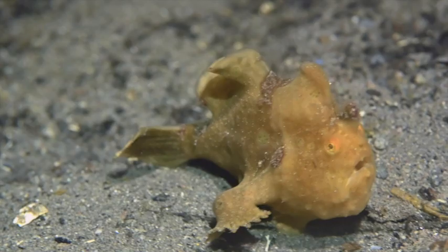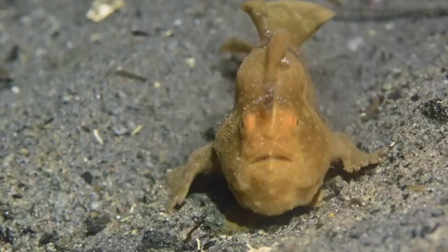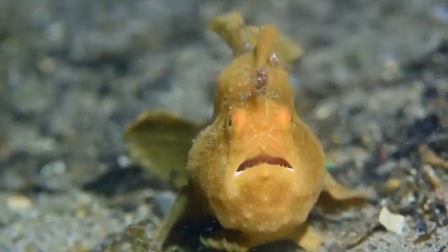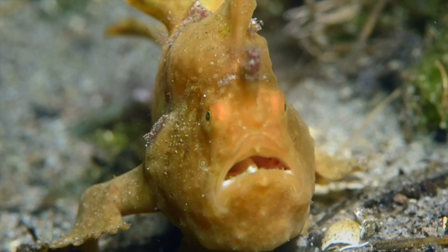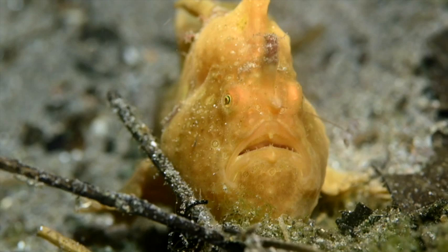Now here's the video clip showing how the video tracks the moving frogfish. It does a pretty good job of keeping the focus correct, and with the white balance manually set in iMovie it looks really good.